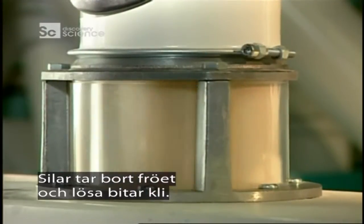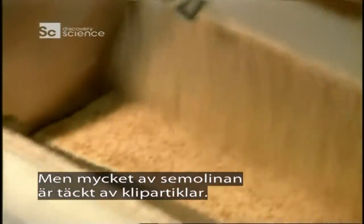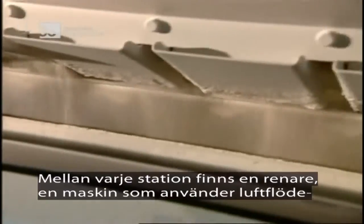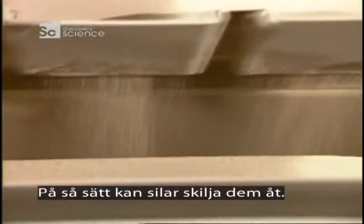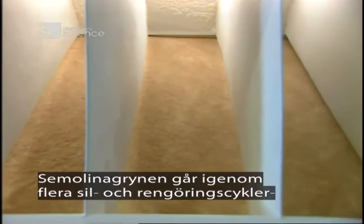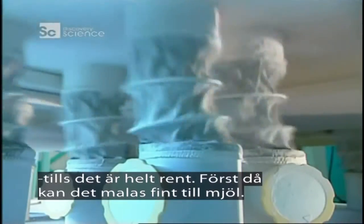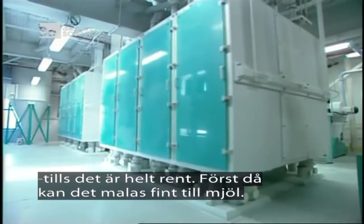Sifting removes the germ and loose bran pieces, but much of the semolina remains covered in bran particles. So between each milling station is a purifier — a machine that uses controlled air currents to float the lighter bran above the heavier semolina, enabling sieves to separate the two components. The semolina goes through repeated grind, sift, and purification cycles until it's completely clean, only then can it be finely ground into flour.